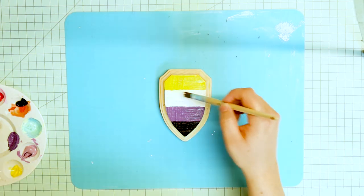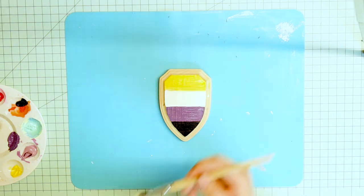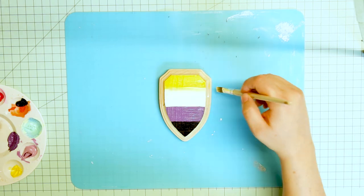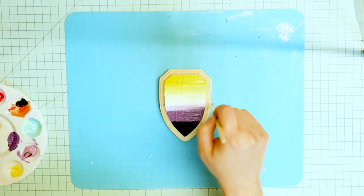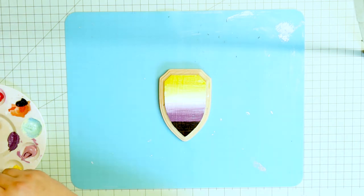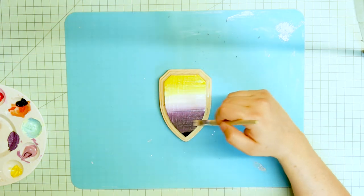I wanted to leave it striped, but I couldn't get it crisp enough for me. So I decided to blend it, and I hate yellow — I always hate yellow — but it actually blended quite nicely into the white. I had more of a hard time getting the black and the purple and the white to blend together. So I basically spent way too long blending this to get it to a smooth-ish looking gradient.